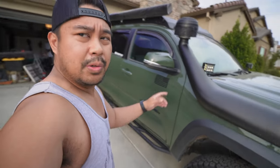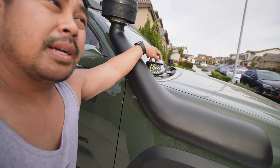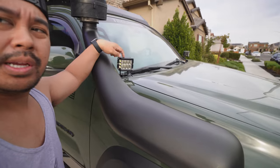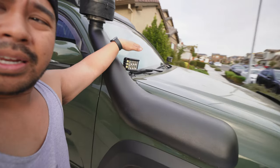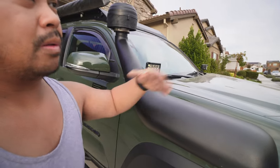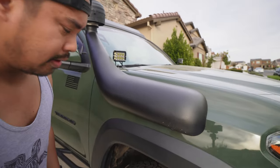Moving on to the side. We switched out the Rigid Industries dish lights for Cali Raised dish lights — these are the side-projecting ones. I kind of like them a little more; they're a little more beefy and they shoot a lot more light outwards, so it covers a lot more ground.